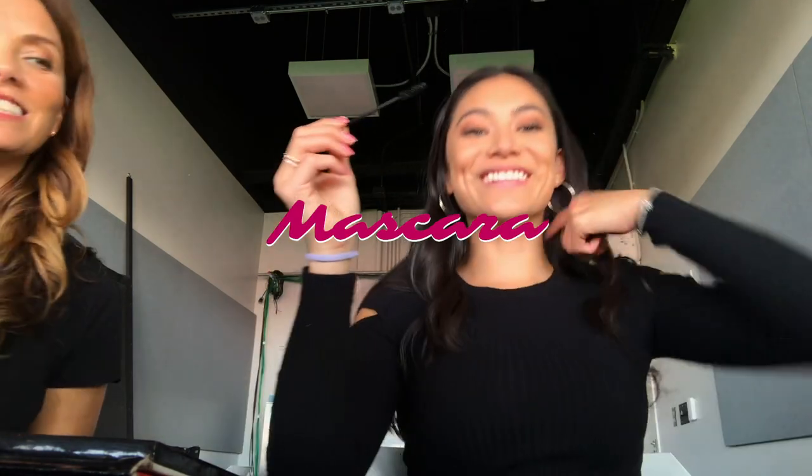Let's just finish up with the eye. Do you have your own mascara that you want to use? I use the orange one typically. That's what I have. Oh no, I make a weird mascara face. You should do it here.